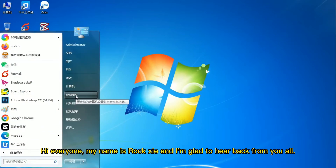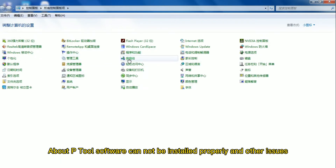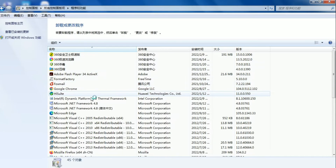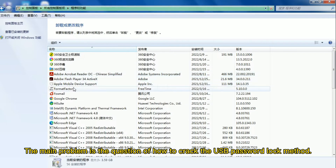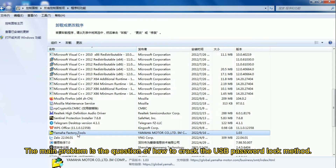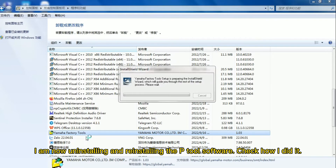Hi everyone, my name is Roxy and I'm glad to hear back from you all about P2 software cannot be installed properly and other issues. The main problem is the question of how to crack the USB password lock method. I am now here installing Android, installing the P2 software — check how I did it.